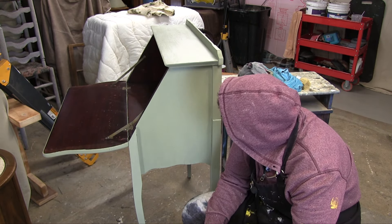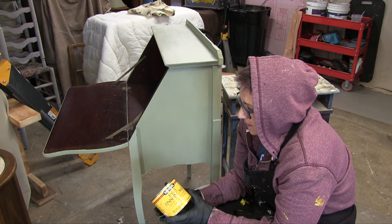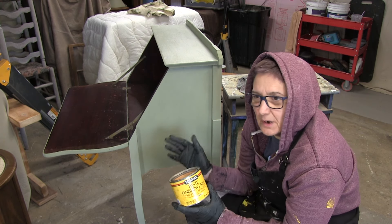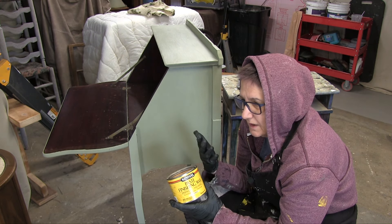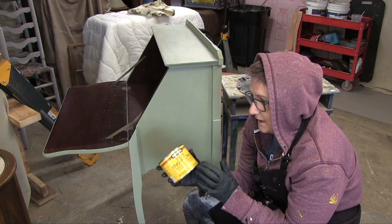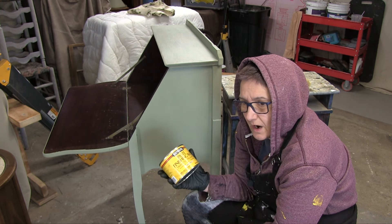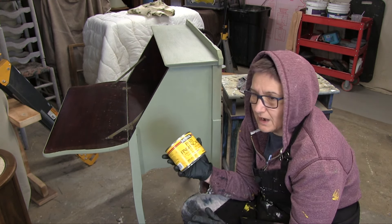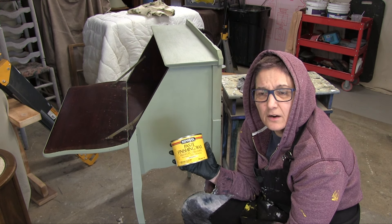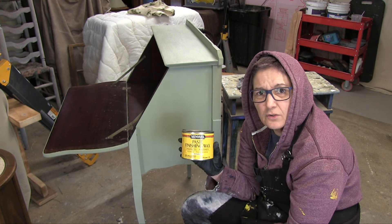People use different kinds of waxes on their chalk paint. A lot of them use salve — it's flat and if you have kids it's not going to work, you're going to have to keep redoing it. It kind of dissolves and gets chalky again. This Minwax actually turns into a hard coating. You've got to put it on and buff it — the shinier you want, the more you buff it. It dries hard and it's easy to use. The salves are good for inside the drawers, but this is my favorite. All my furniture in my house has this on it and I don't have any problems.